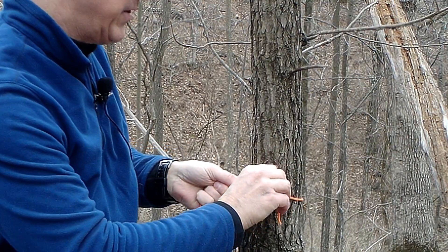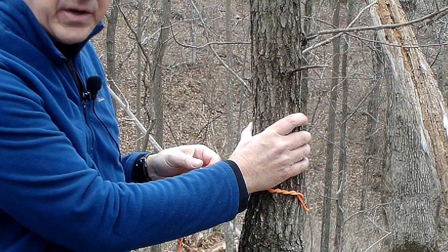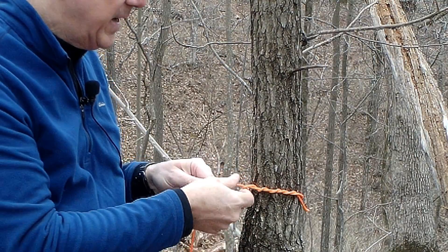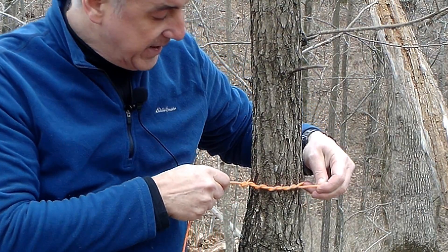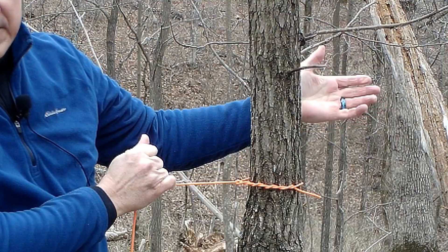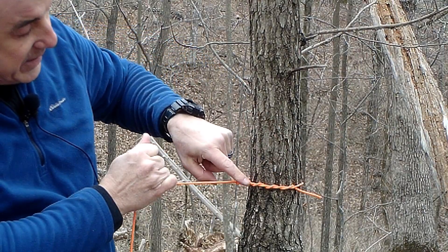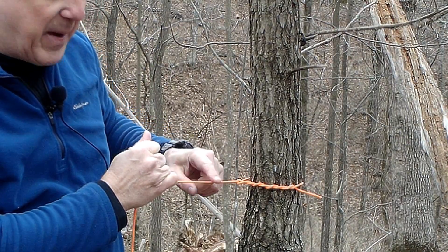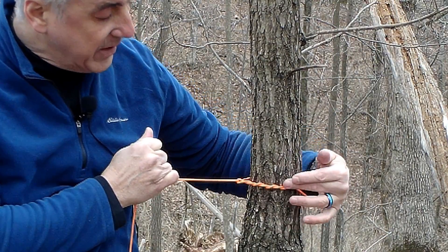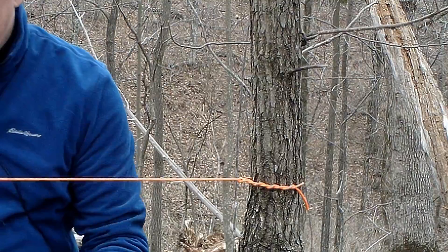Three or four wraps should be good enough. You don't need a huge tree — soda-can diameter or bigger is totally fine to build any kind of shelter. The timber hitch literally came from the timber industry — it's a friction knot. I could pull as hard as I want on this thing and it's not going anywhere. What keeps this knot in place is the friction between the rope itself and the tree. You don't want it floating out in space too much because contact with the tree is part of the friction. Then I'm going to pull my cordage over to the other side.